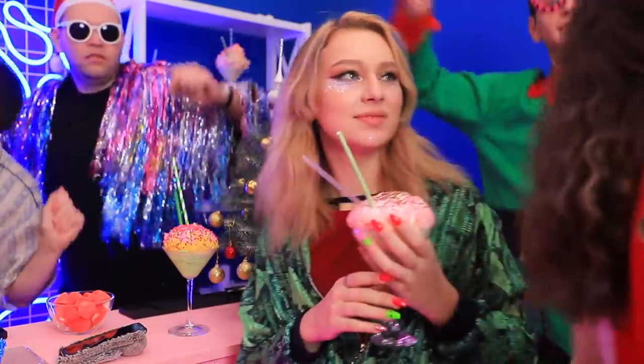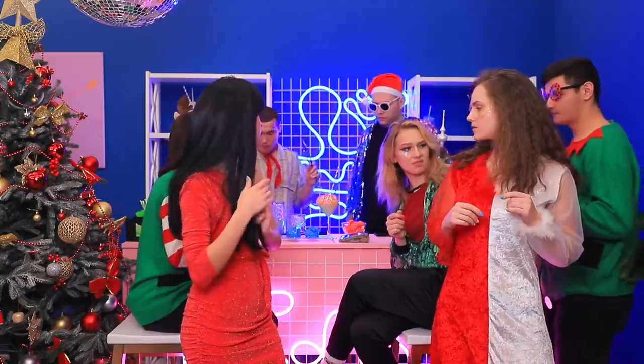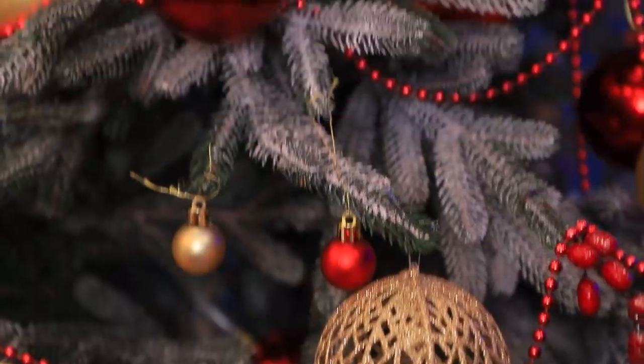What a fun holiday party! Look, all the guests came in costume! We need to look unique! Oh! Reindeer antlers! And Christmas ornaments!